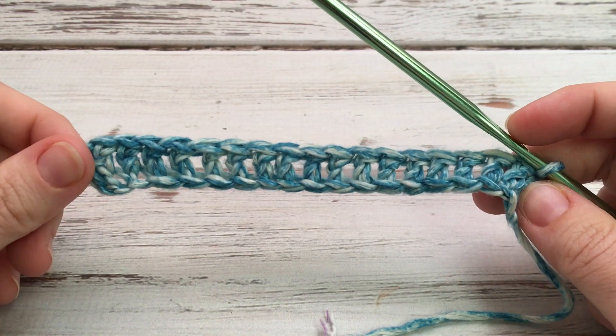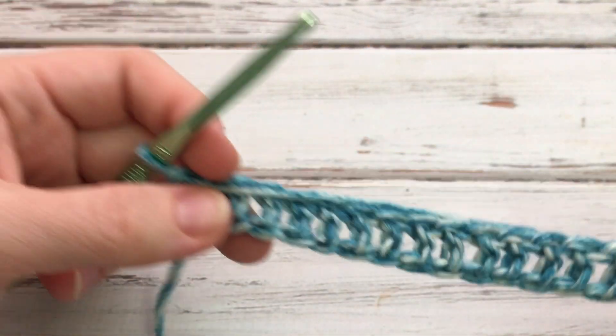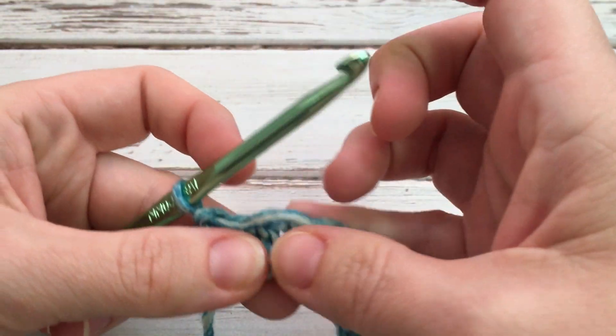Here are my double crochets. Now we'll turn and we're going to work our next row, which will give it the texture.